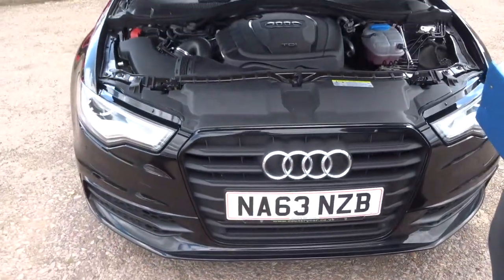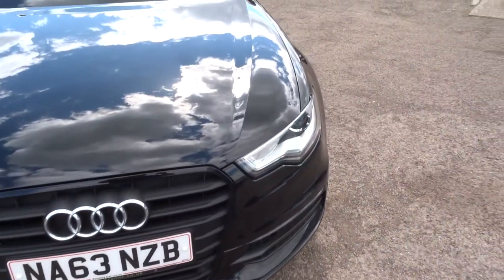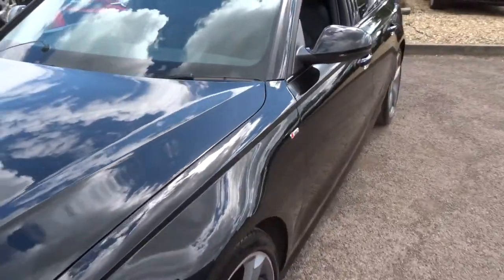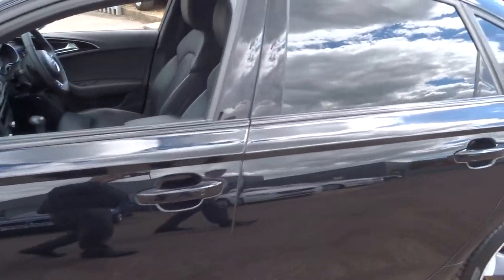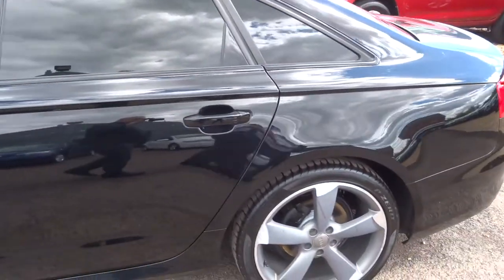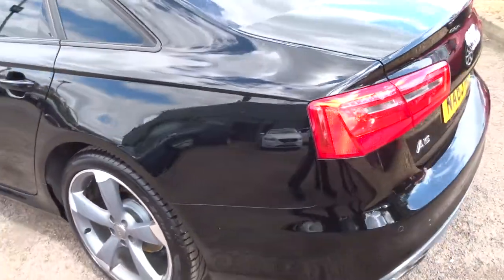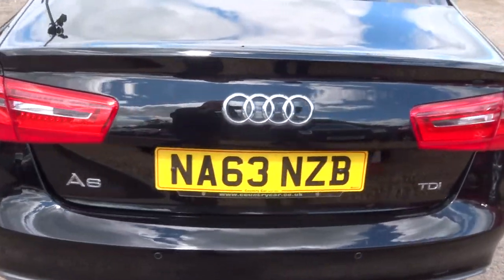I'm going to give you a walk around the car again to try and show you this paintwork really closely, because it is in stunning condition. When the car came to us, we put it on the ramp and did a 160-point inspection on the car — it goes through the inspections twice: once when we get the car, and once when the car is sold. We give you an AA warranty and AA breakdown, all as standard.